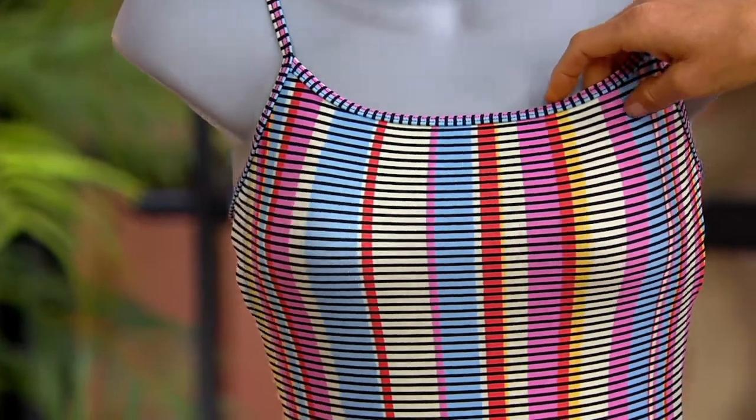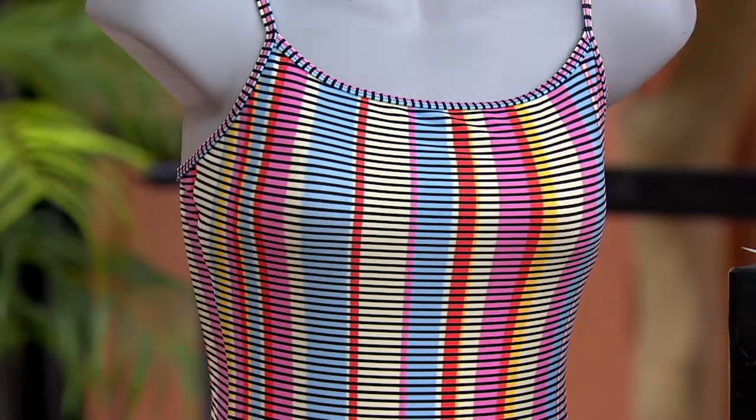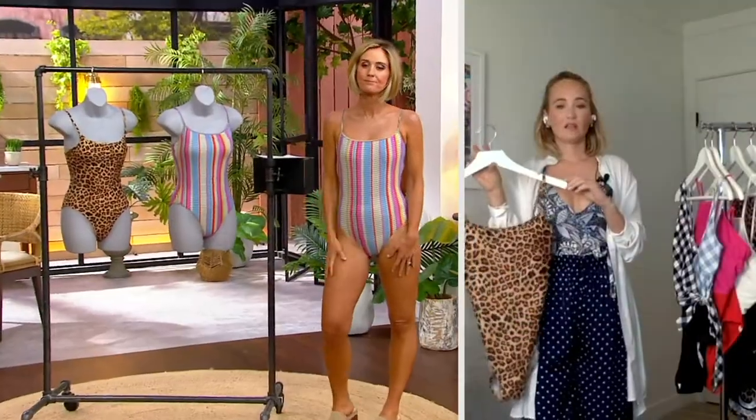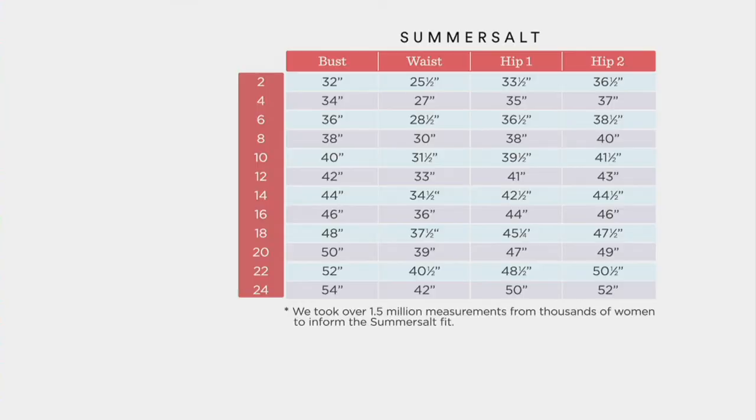You don't have to worry about the bra. Are there any tricks for sizing? That other one we said size up if you're a B cup or above — same story here. Actually it's C cup and above — if you're a C cup or above, size up. You can also look at the size chart to get your precise measurement, but otherwise it is true to size unless you're a C cup or above.